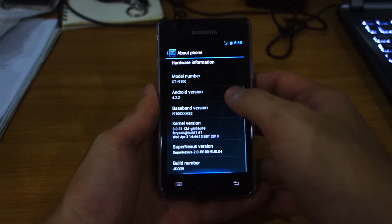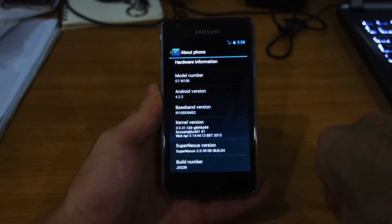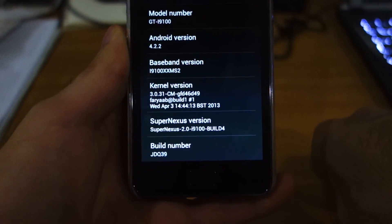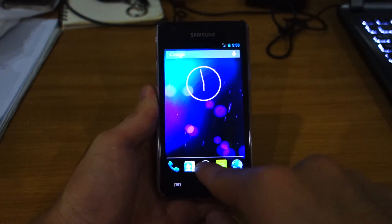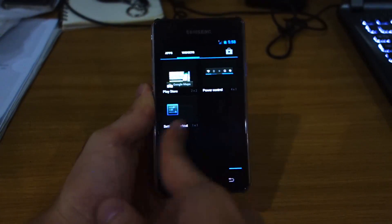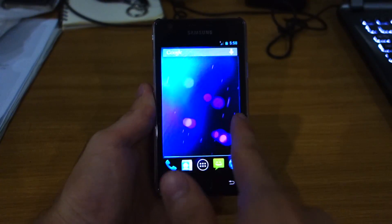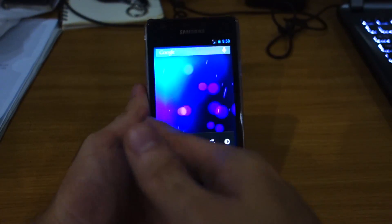Let's check out the About Phone. It's using Android version 4.2.2 and CyanogenMod — I believe it's 10.1, one of the latest builds, dated April 3rd. Super Nexus build 4. This is one of the latest versions of the Super Nexus ROM for the Samsung Galaxy S2. And as you can see it's extremely fluid — look how fast and fluid it is. And this is just a Samsung Galaxy S2. It's beautiful and I'm definitely a fan of the Super Nexus series.